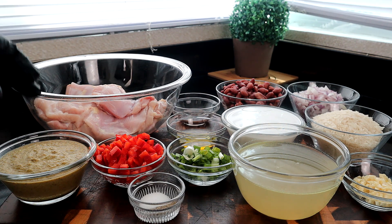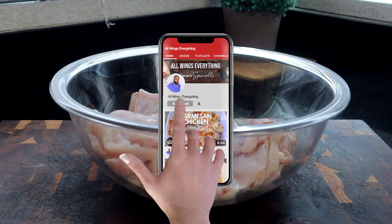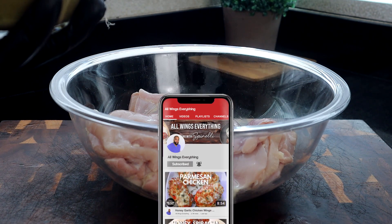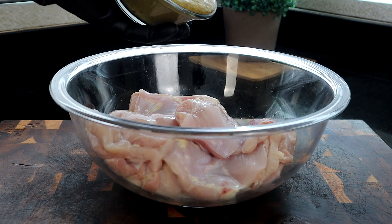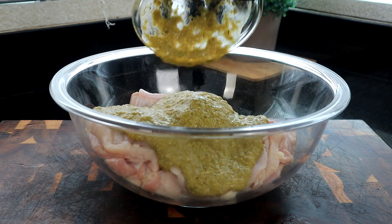I have some wet Jamaican jerk seasoning that I prepared on my own. If you have your own Jamaican jerk seasoning you can use that, and I'll show you in the video description how I prepared it. If you don't have wet seasoning, dry Jamaican jerk seasoning will work too, but I like the wet seasoning — it just adds a little bit more flavor.